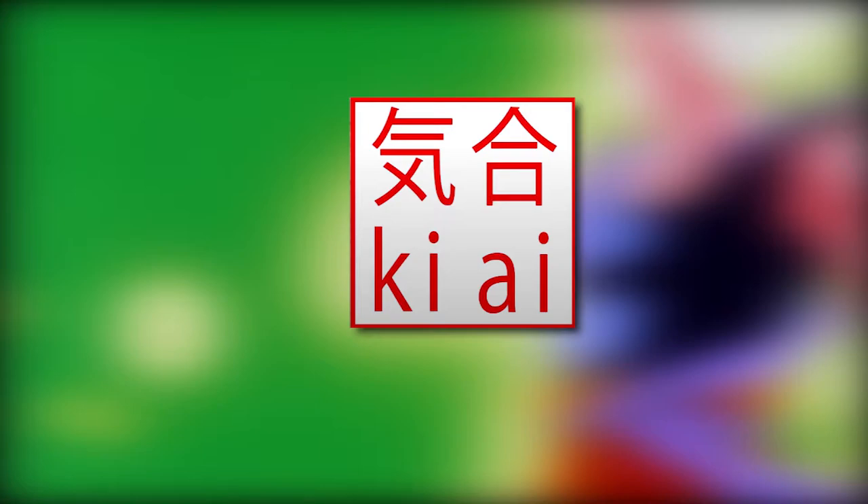Let's start off with some definitions. The technique is pronounced ki-ai and literally translates to 'yell' in English, and it's a technique that's used by almost every fighter in Dragon Ball.